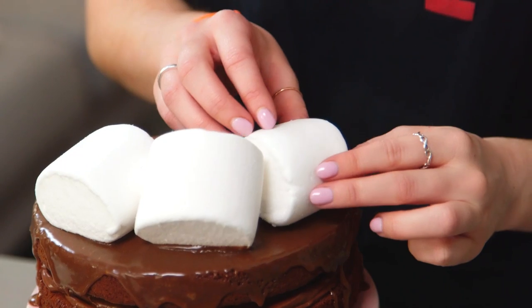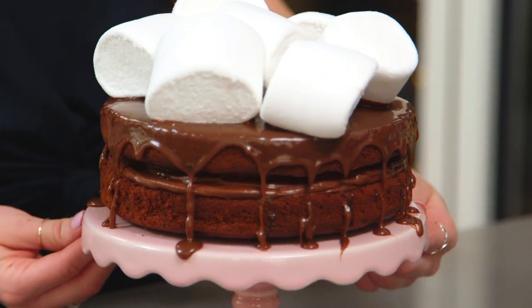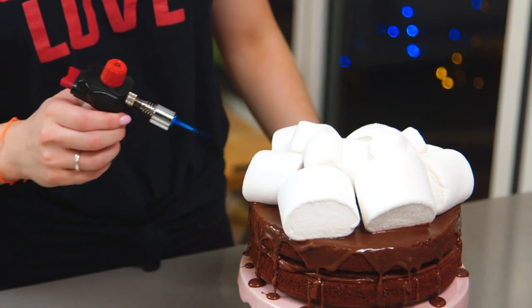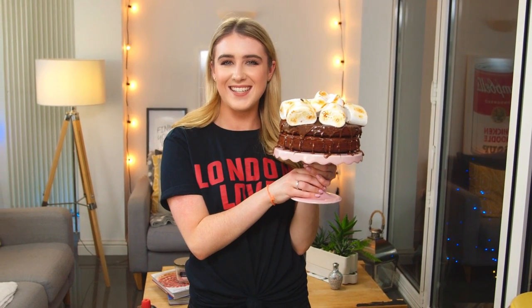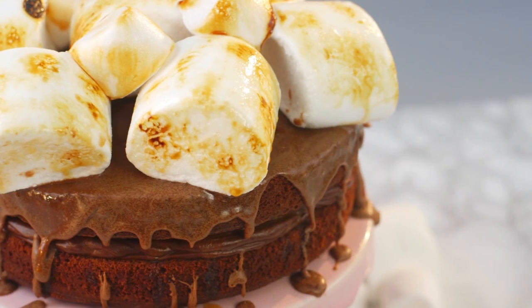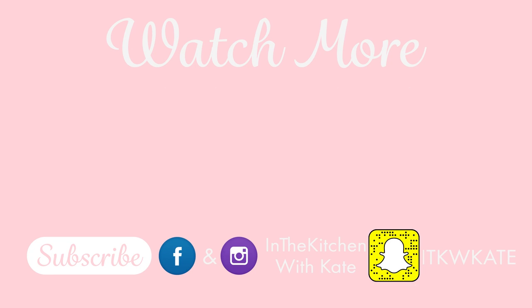When you're ready to decorate, grab your marshmallows and pile them all on top. The final touch is to blow torch the marshmallows to really give them that s'mores look. And that is it done — that is how you make my epic s'mores chocolate cake. Easy! I'll see you next time.